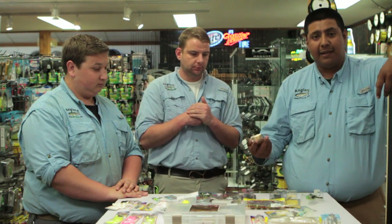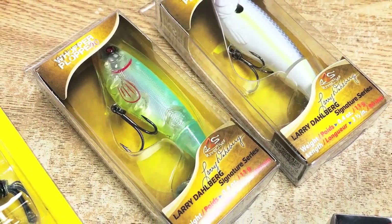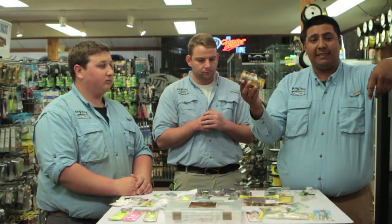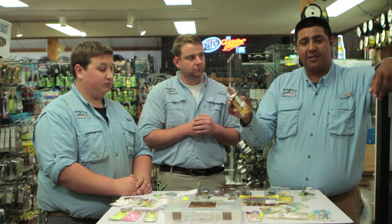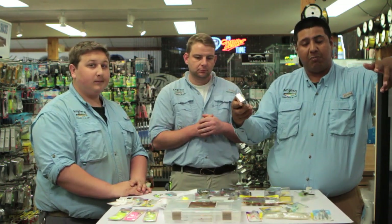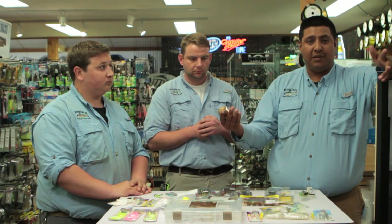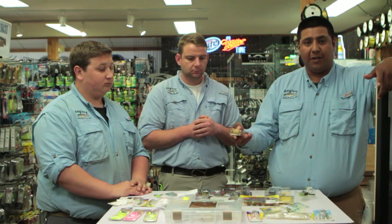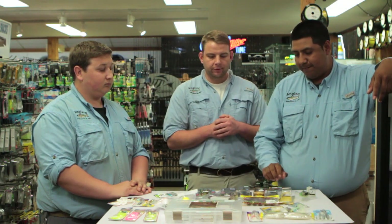Next is the classic Whopper Plopper. For snakehead I personally like to use the 90 size — not too big, not too small. Color-wise, white is one of the best colors, especially in black water. When fish are focused on the grass lines and you're not tossing it into actual grass, it's perfect. You can pop it, it sits straight up when you pause it, and you can work it like a popper or a swimbait. It also catches everything, not just snakehead, so it's great for areas with multiple species.